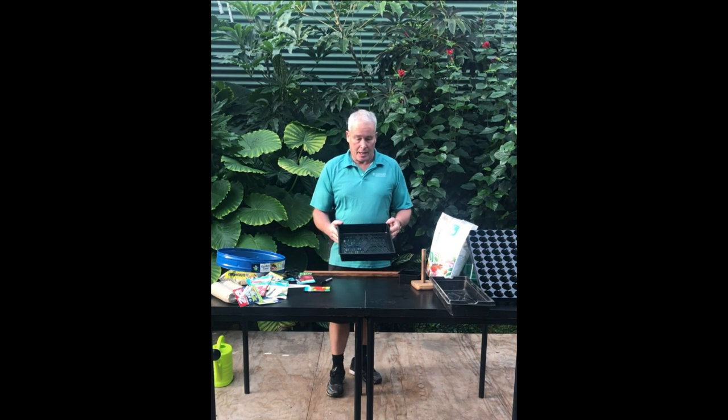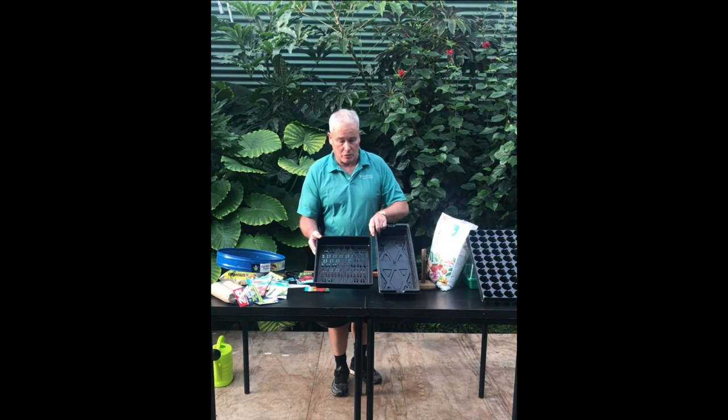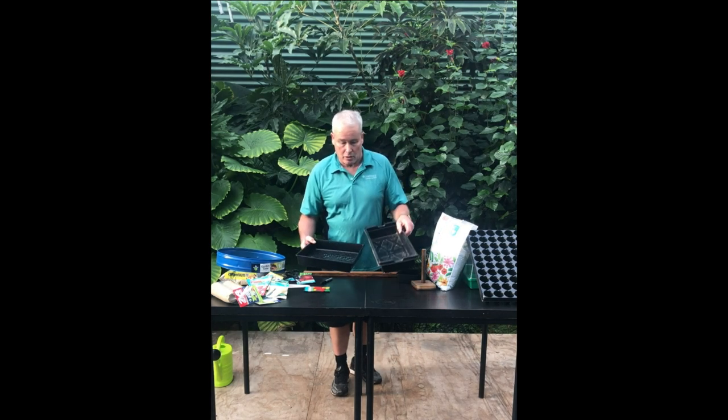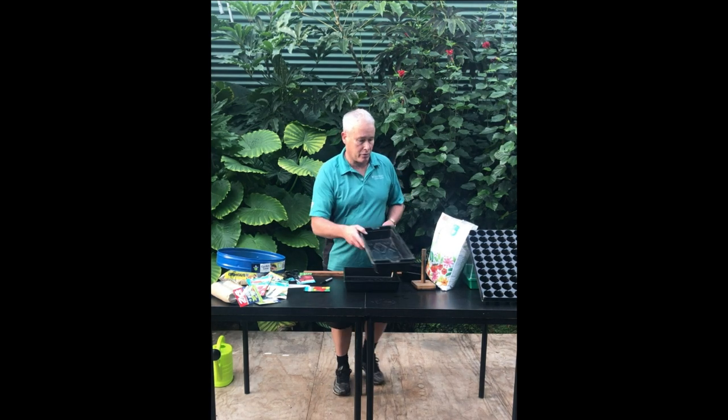First of all we start off with a container, and a container can be any size, any shape. The most important thing with containers that we're going to be sowing your seeds into is make sure they've got good drainage, like this one here, and also they're going to be big enough to sow what you need to sow in it, and they have to be clean and tidy. Wash it out with a high pressure hose first so it's ready to sow into.